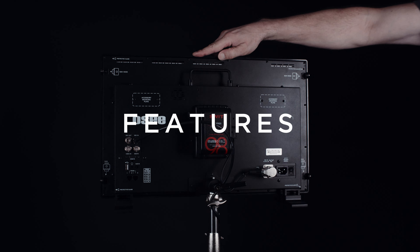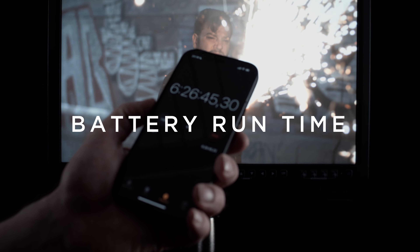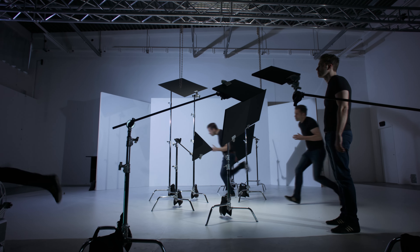We explore the features and functions that will give you confidence on your shoot. We test the runtimes using flight-safe batteries and share some ideas on transportation. If your work is anything like ours, this should be interesting… check it out.